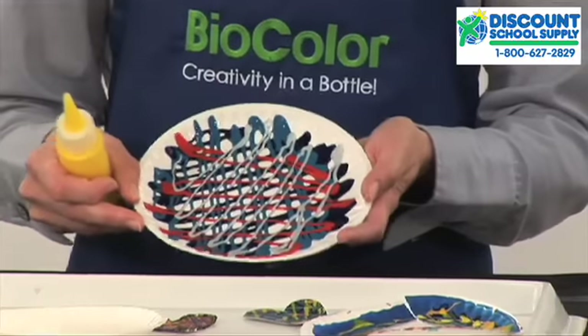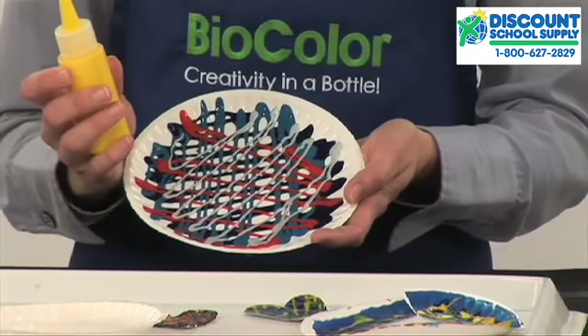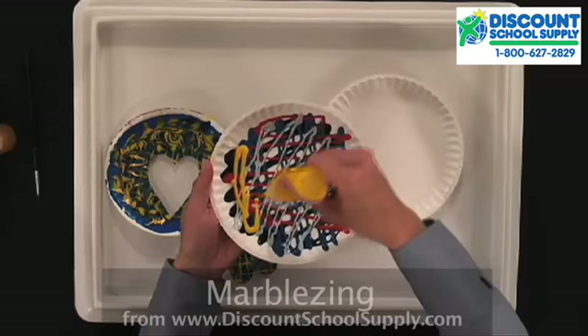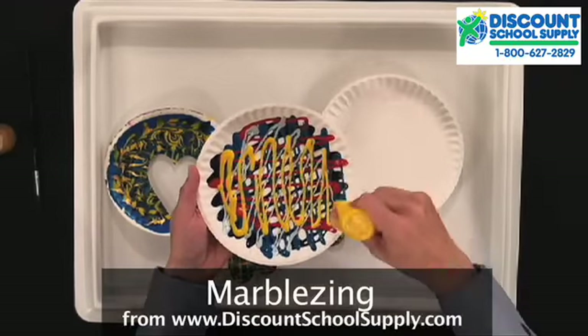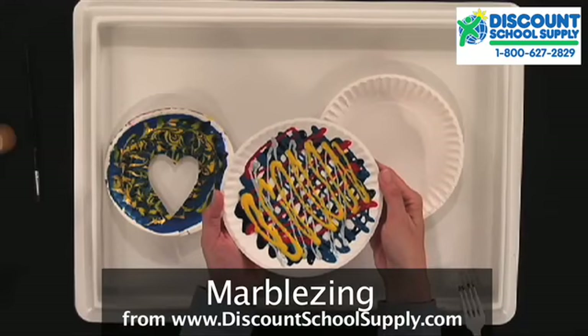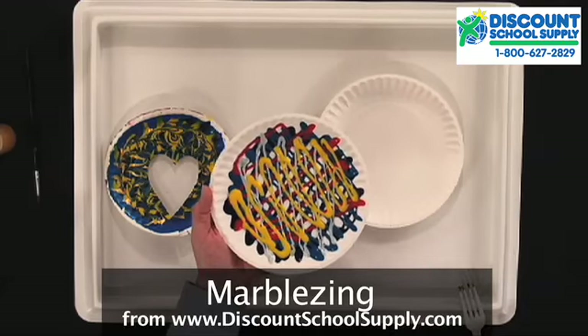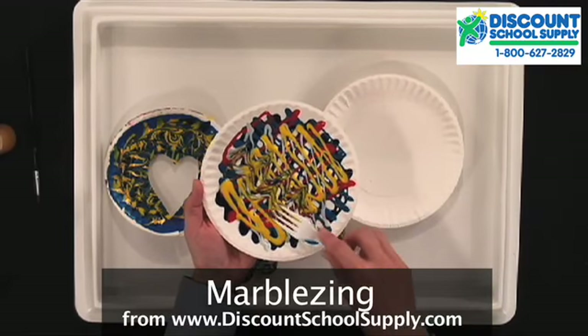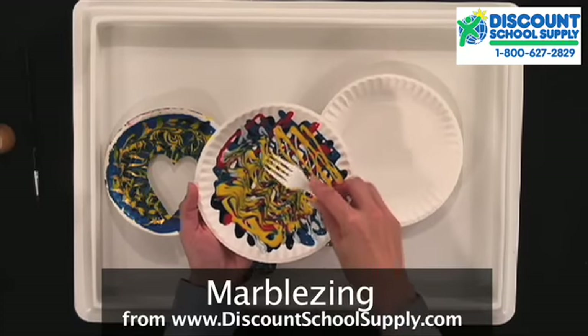I've started one here. You want to use about five or six BioColor paint colors and then make squiggly lines across your plate. You'll notice that the colors stay bright and distinct. Next, drag your fork through the paint to achieve that marbleized effect.